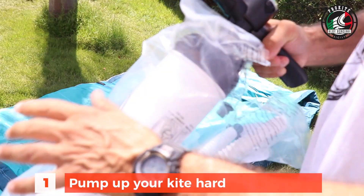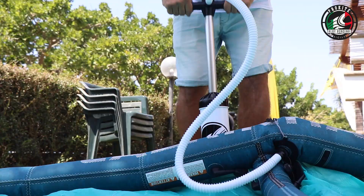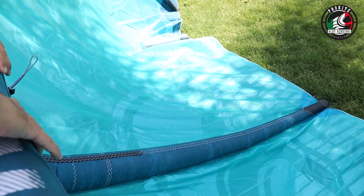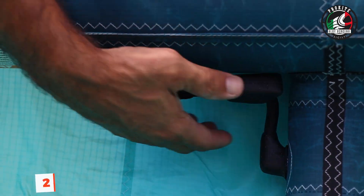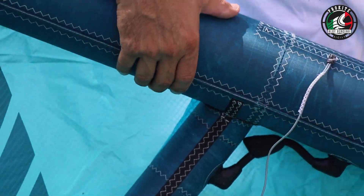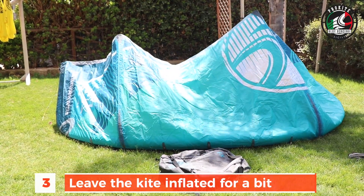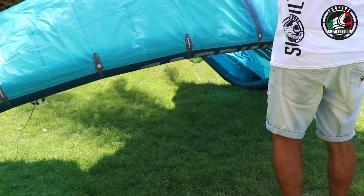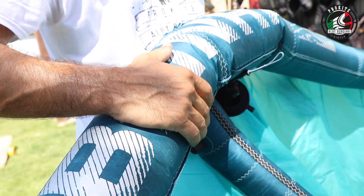We start off pumping up our kite. You want to make sure to pump it properly hard, because this is the starting point to see where the hole is. The hole could be in the leading edge, which is what we're going to cover, but it could also be in a bladder strut. After that we close the clips of the struts if you have a one pump system, which 90% of kites on the market have. We leave the kite inflated for a bit and after a while you go back to check where the problem is. You can see the struts are well inflated but the leading edge is not, clearly.